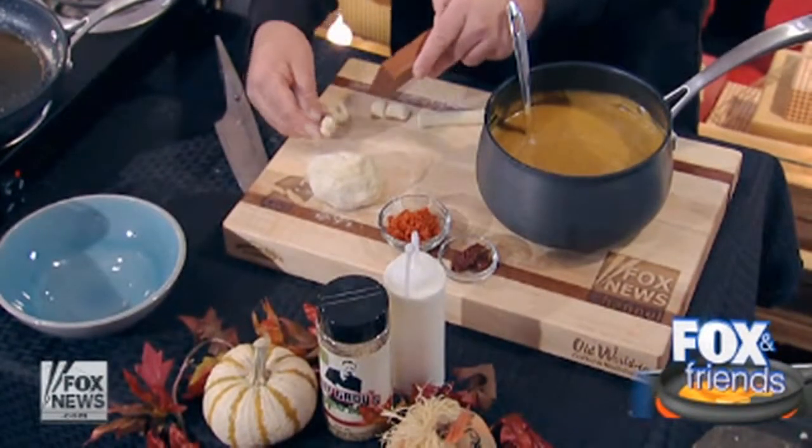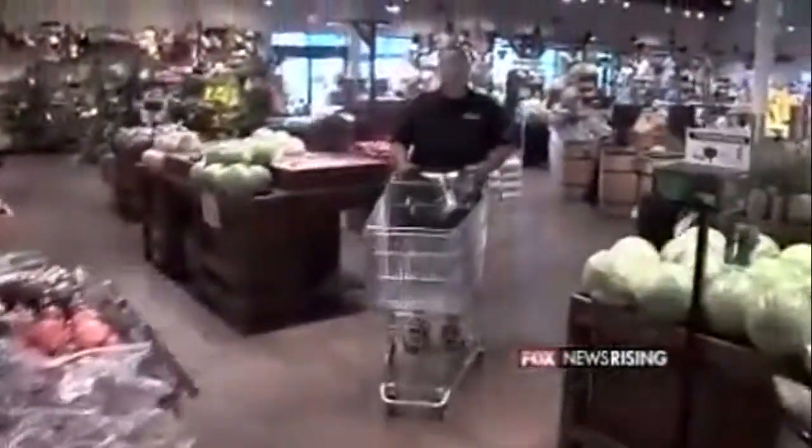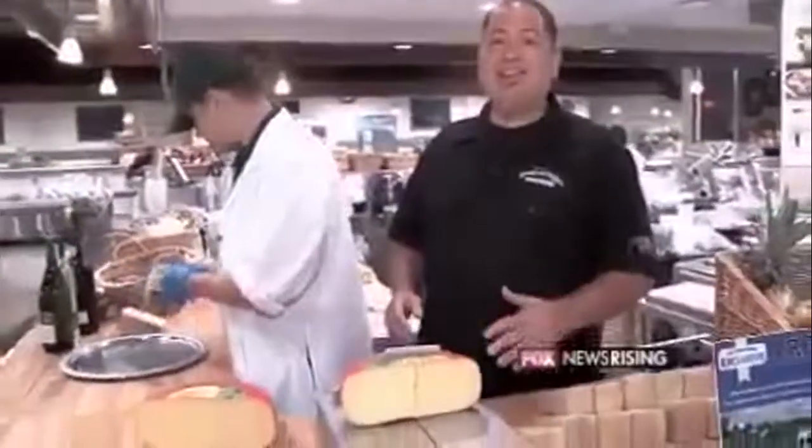Most markets put their produce section at the front of the store because it's what we should be buying the most of. I don't know if that's necessarily true, but it sounds good. Tip number three: buy your cheese in bulk — it lasts a lot longer and it tastes a lot fresher.